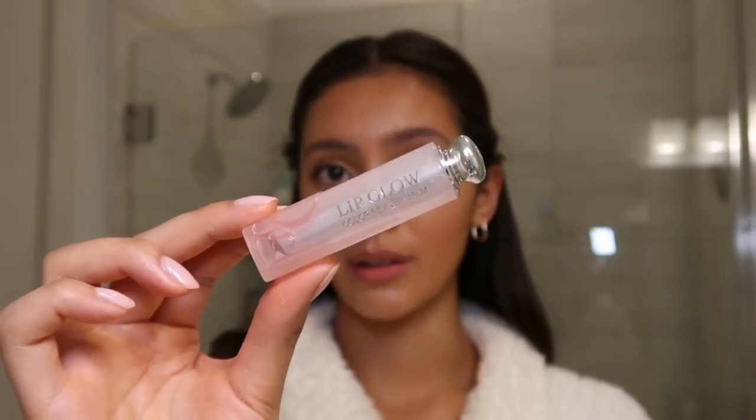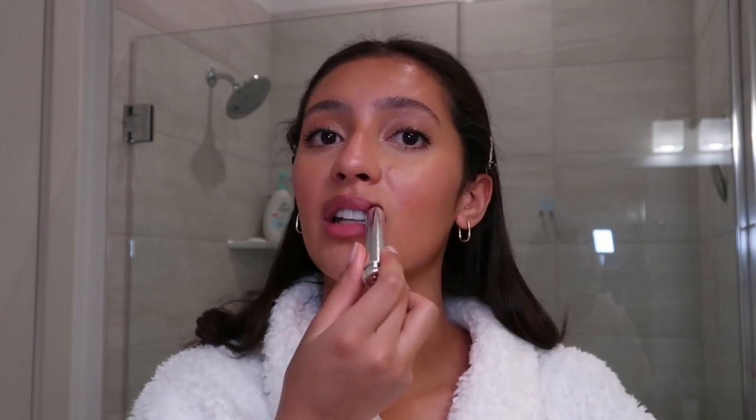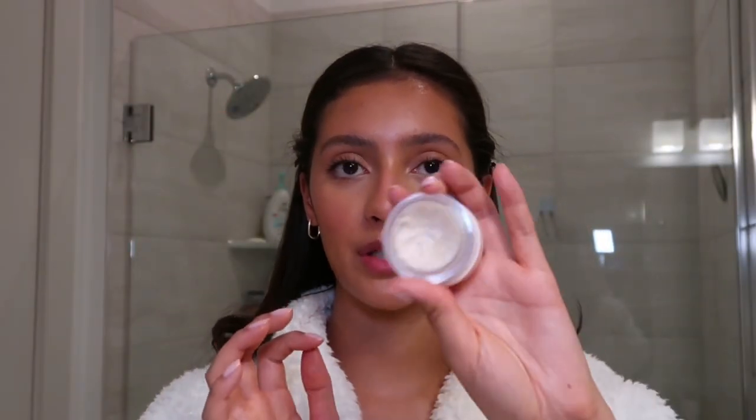For the lips I'm going to use this Dior Lip Glow — it's like a lip balm and I think I'm in shade 26 Plum. It's so dark I'm just going to dab it on rather than drag it across my lips, just to add a little bit of color and clean up the edges. Then I'm going in with my Laneige lip balm — I usually use this at night but I'm just going to dip my finger in and apply it.